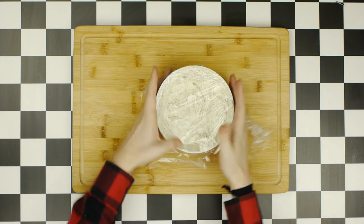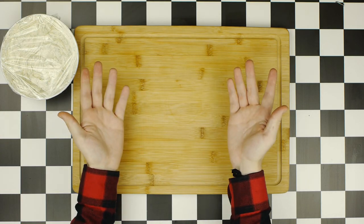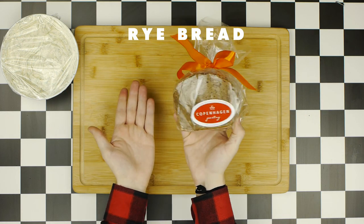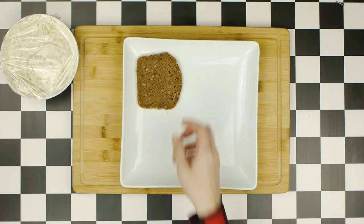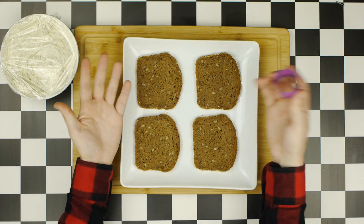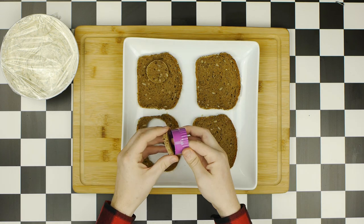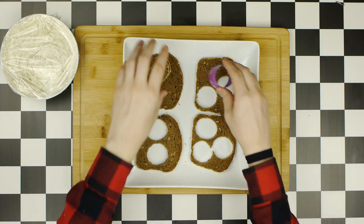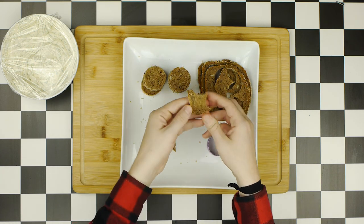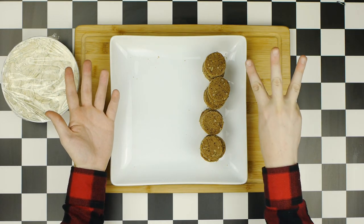Cover the spread and set it aside while we prep the bread for our first set of canapés. Both this spread and the bread will be used to make two different types. We'll start with half a loaf of rye bread — this kind from my local bakery was pre-cut into thin slices, which is exactly what we need. Use a small round pastry cutter to cut circular pieces of rye bread out of the larger slices. You can get about three circles out of each slice, and with the leftover bread, just have yourself a delicious little snack. You'll want about 20 of these circular slices for the two sets of canapés.